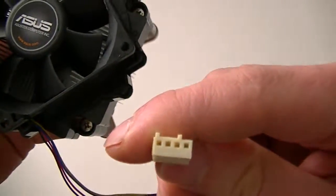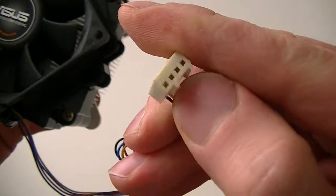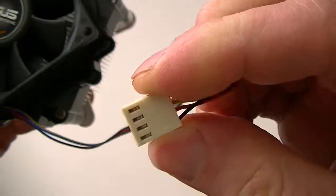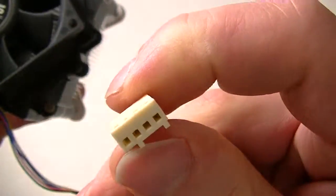It's a 4-pin connection, but if your motherboard doesn't take 4-pin you can just do 3-pin right here. See that? You can do 4-pin on it, or you can do 3-pin if your motherboard only supports 3-pin. It has a connection on here for the 3-pin.